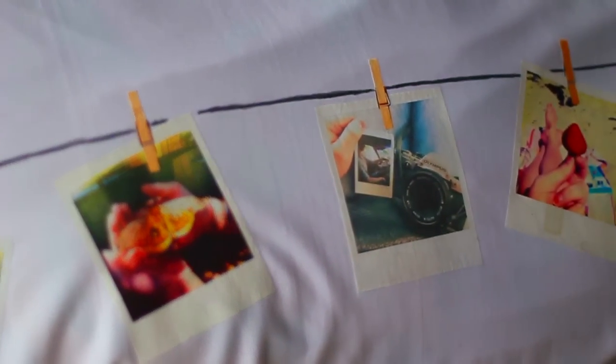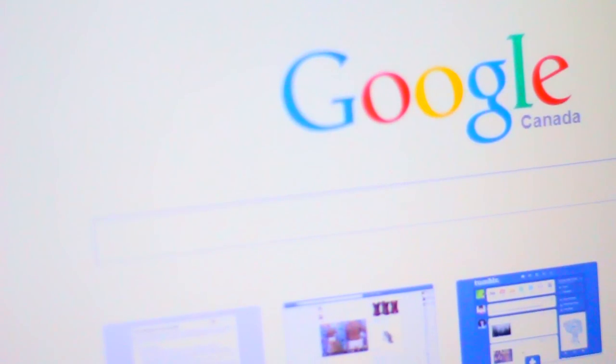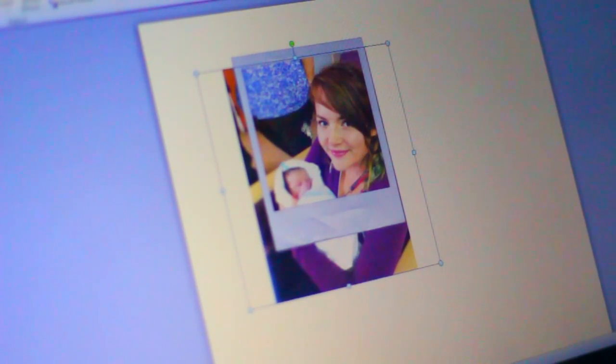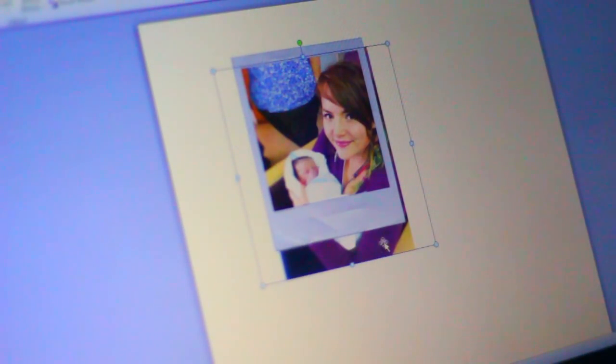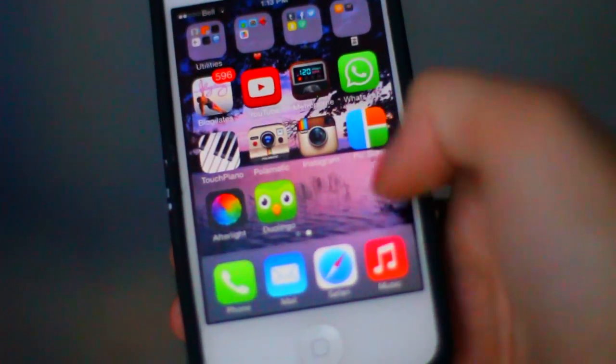The first thing we need to do is make our pictures look like polaroid pictures. There are two ways to do this. The first way: open Google and look up 'polaroid PNG,' find one you like, and pop it into Microsoft Word. Put your picture in, right-click it, click 'Wrap Text,' then 'Tight' — do the same for the polaroid image. That lets you layer and move them so you can drag your picture behind the polaroid, then adjust, shrink, and crop it until you're happy. Crop out any edges hanging off the polaroid, and repeat for all your pictures.